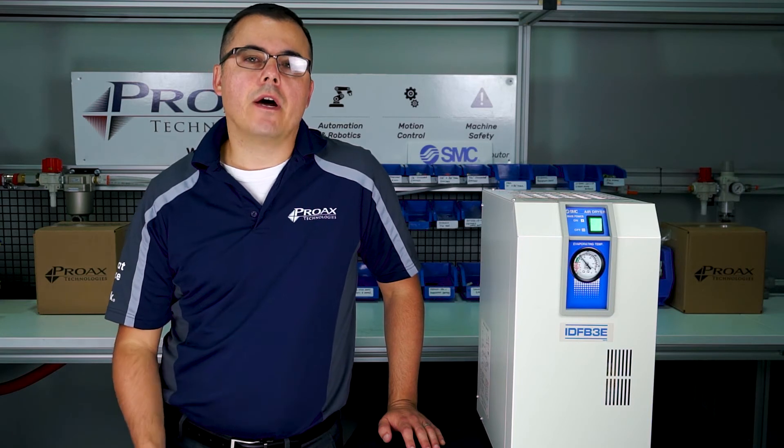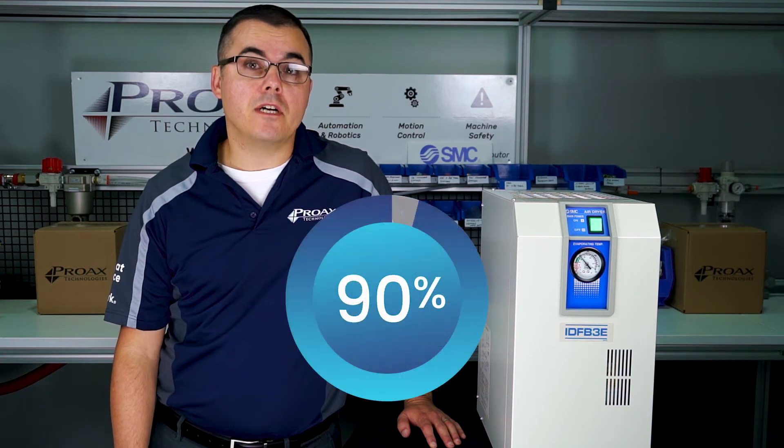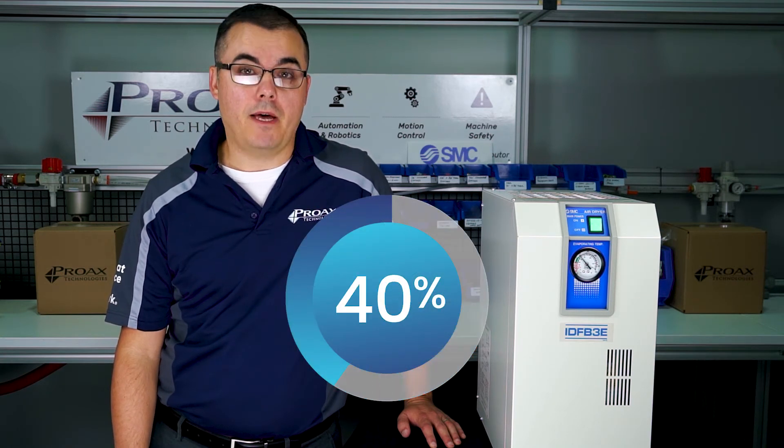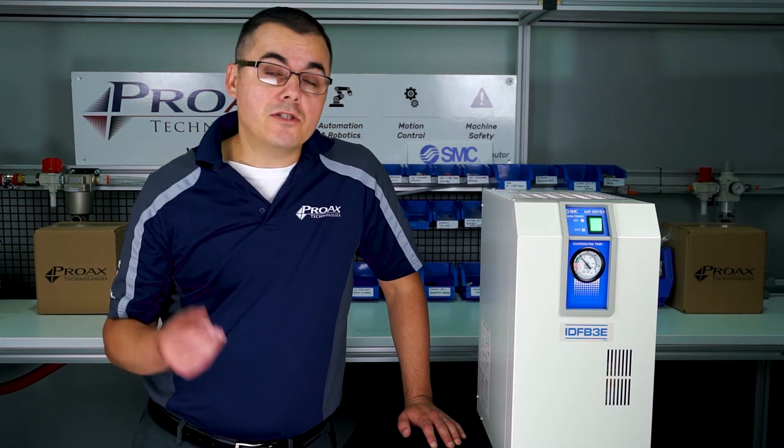Why would you choose an SMC dryer from Proax Technologies? Quite simply, SMC dryers provide the best value for your investment. They are some of the most compact designs on the marketplace today, up to 40% smaller than leading competitors, particularly in the width dimension. This is critical when trying to install these dryers in compact compressor rooms where space is a premium.